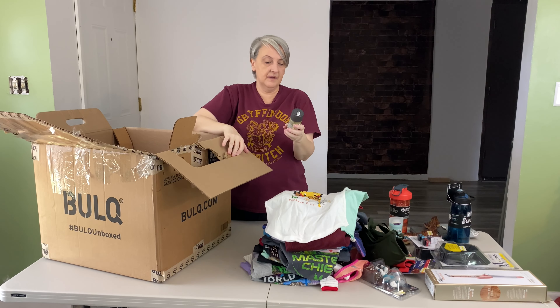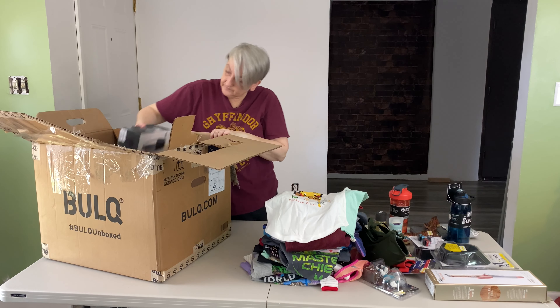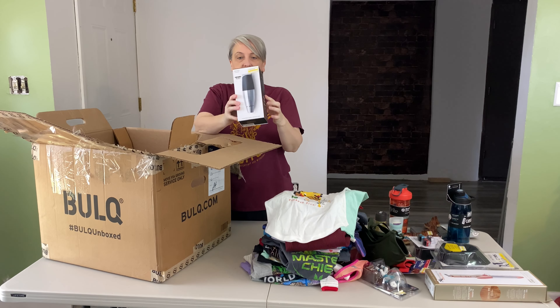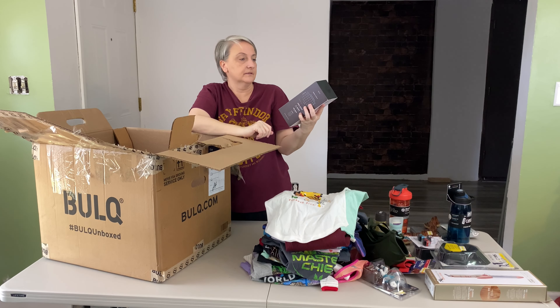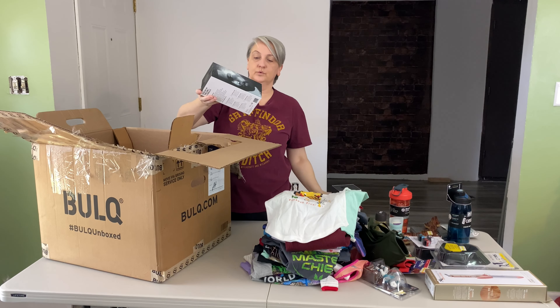I've got Method Men aluminum-free deodorant. This is a Bevel trimmer — this is a brand new box. I think this was one of the items I looked up when I was looking at this box, and these sell for quite a bit on Amazon. It's a beard trimmer. I have two of those.